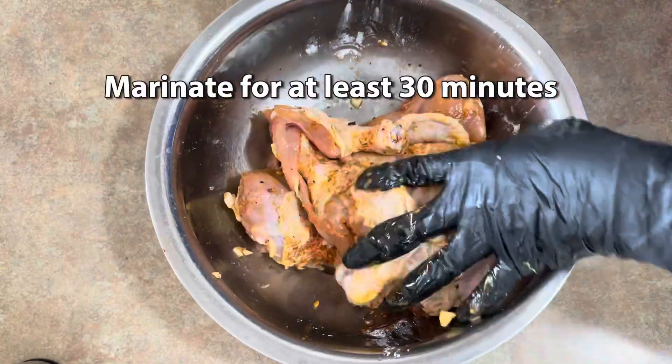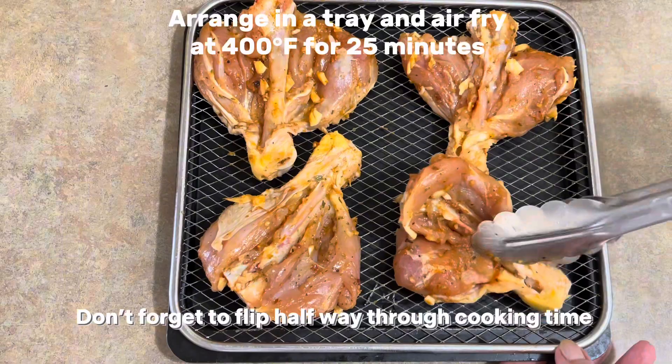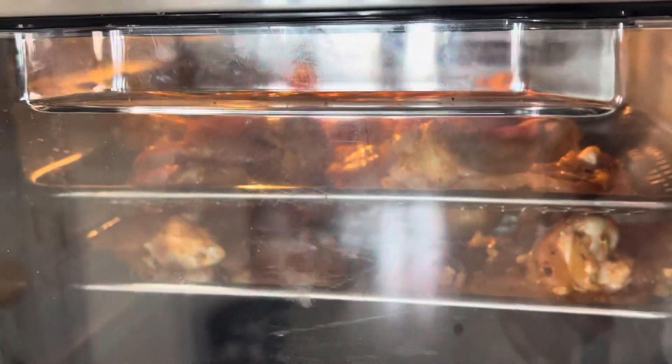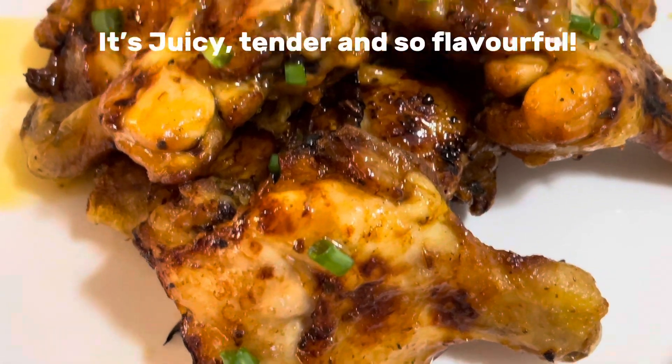Marinate for at least 30 minutes, or you can air fry right away. Arrange in a tray and air fry at 400°F for 25 minutes. Wow, and look at this — it's juicy, tender, and so flavorful.